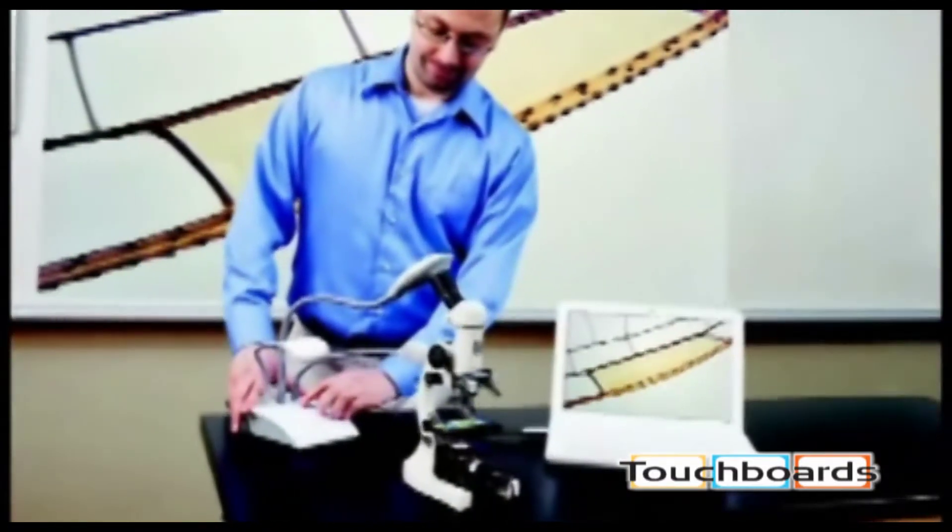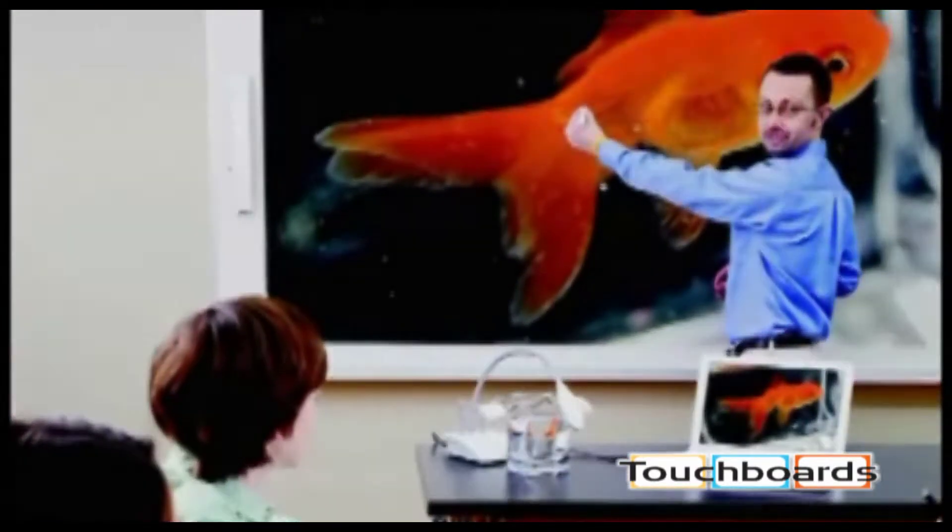The camera even comes with a microscope adapter so every student can see and learn from the smallest of the small. The MimeoView document camera — because little things can be big lessons.